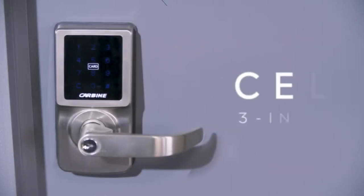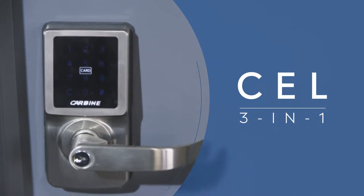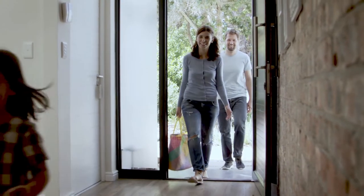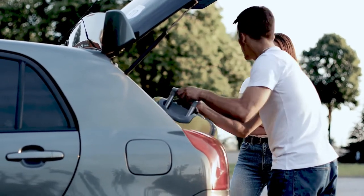Carbine's CEL 3-in-1 is a great locking solution for your home, granny flat, investment property or small office. If you or a family member are always losing keys, or if you rent out your property through Airbnb, then you know how frustrating changing locks can be.